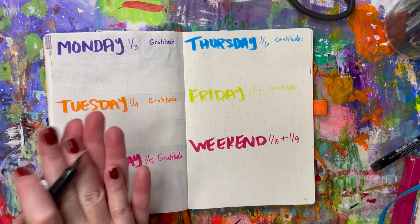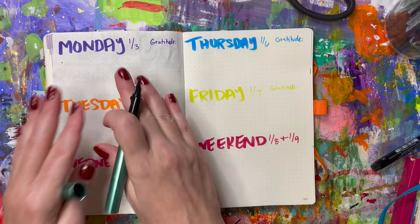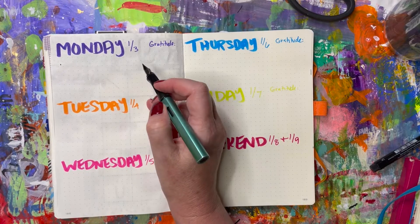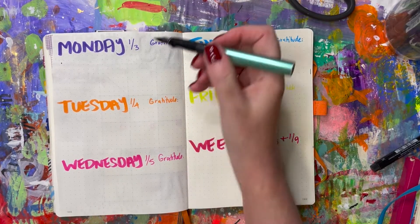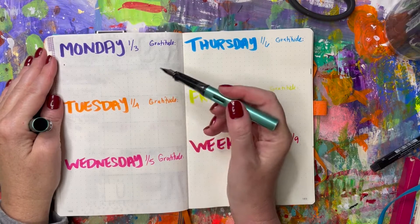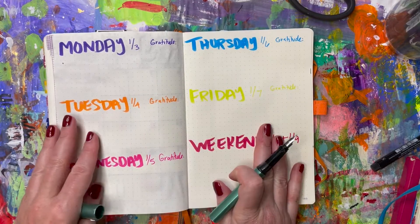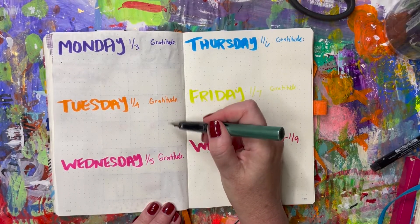I use my calendar app — Outlook — to look through that week and then write everything in here. Throughout the week, when I need to remember something, make a list, or take notes from a phone call, I have the space to write that out. Then on Monday night before I go to bed, I pull up my bullet journal, see what I've got the next day, write in my gratitude for the day, and sometimes get out my planner stickers if I need a little extra motivation.